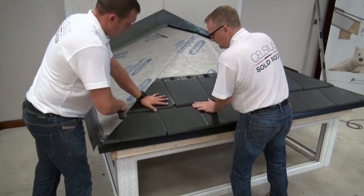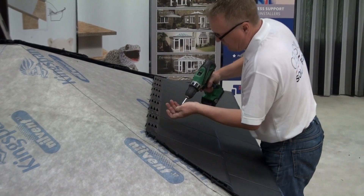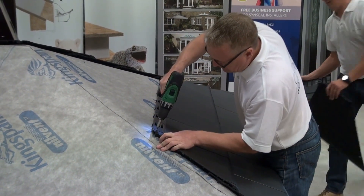If you prefer, you can trim each hip tile individually as you fit them. Complete the tiling for the rest of the roof.